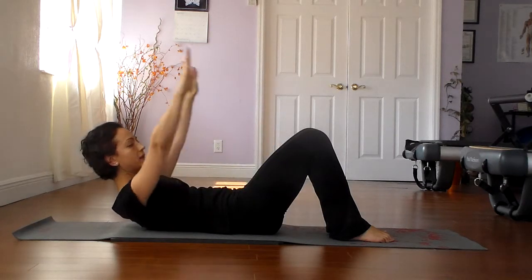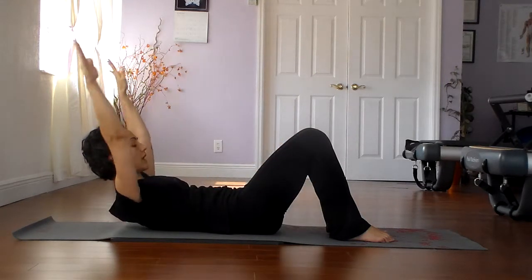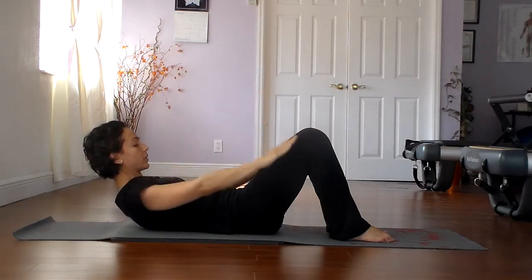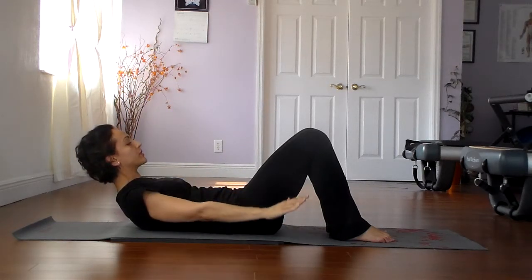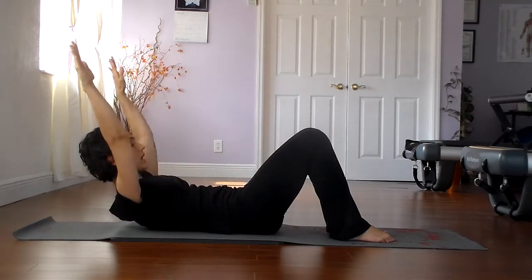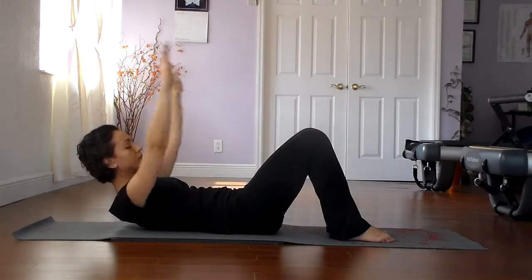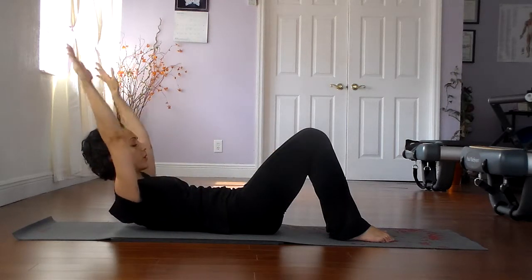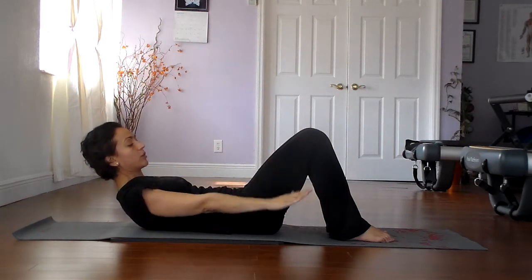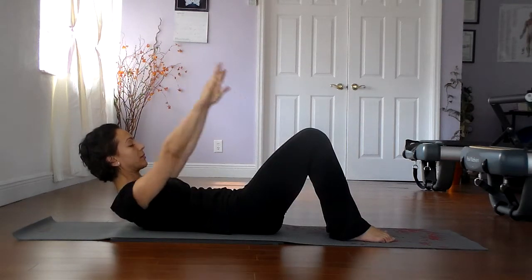Reach the arms overhead, and then exhale as you reach the arms forward. Inhale the arms overhead, exhale the arms forward. We're trying to maintain the very flat back position. Try not to strain the neck too much — if the neck begins to strain too much, come up a little higher and get into the abdominals more. With practice, the neck muscles will strengthen and you'll be able to hold yourself up for a little longer.